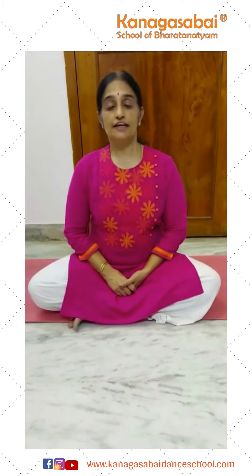This Pranayama is a cooling Pranayama. It cools and relaxes the entire body. It gives control over hunger and thirst. It activates our brain system and it improves our awareness.